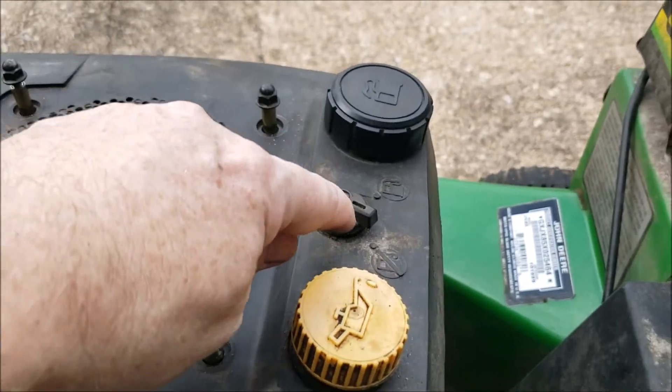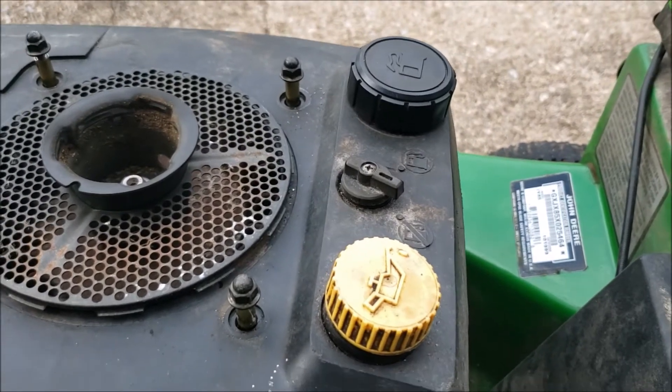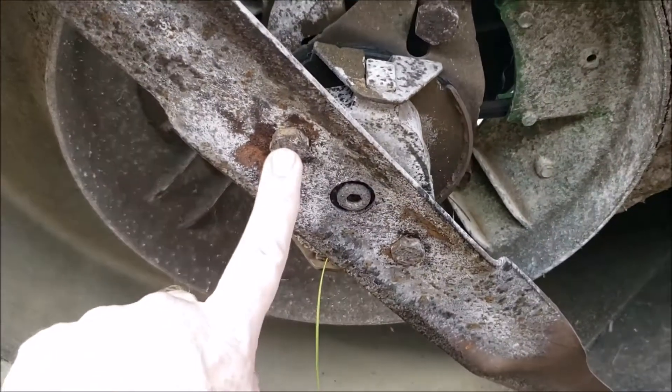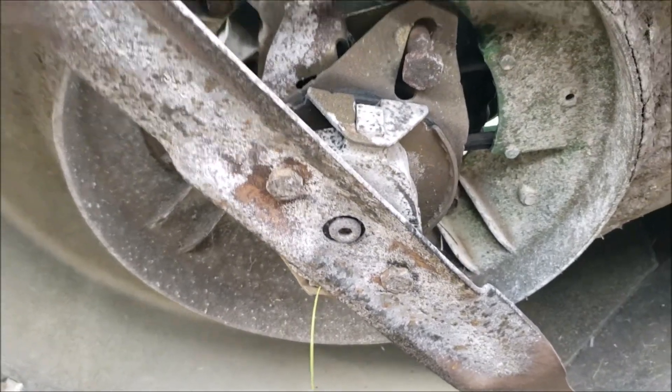The other thing I did was turn the fuel off and let the engine run to empty the float bowl, so there's less gas to spill when I turn this thing up on its side. The blade bolt heads are really 16 millimeter, but 5/8 is a little smaller and fits better.